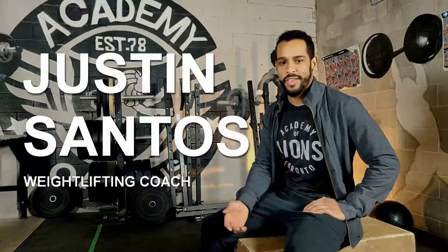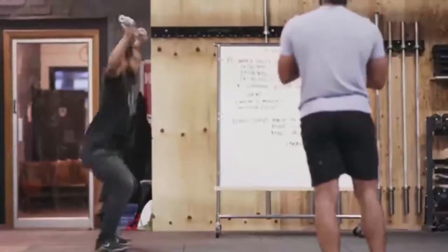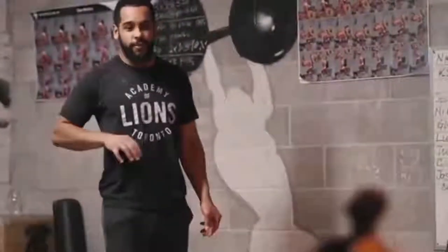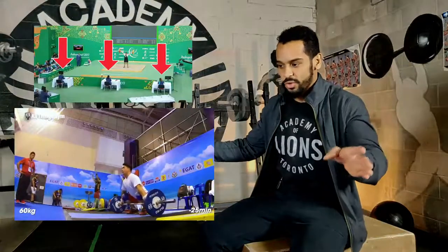My name is Justin Santos. I work at the Academy Alliance. I specialize in Olympic weightlifting and cover most of the barbell stuff at our gym. We're getting together today to break down high-caliber weightlifters, talk about their different styles, their intensities, why they do what they do, or at least why I think they do what they do, my love for the sport, and why I think you guys should do it.